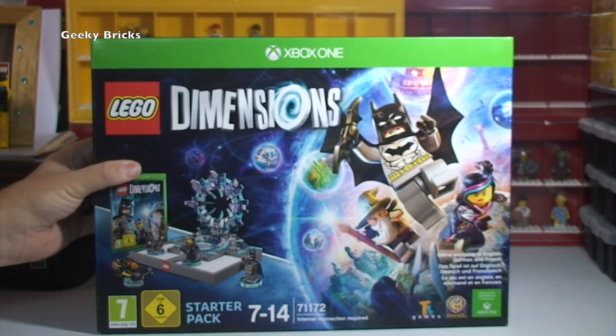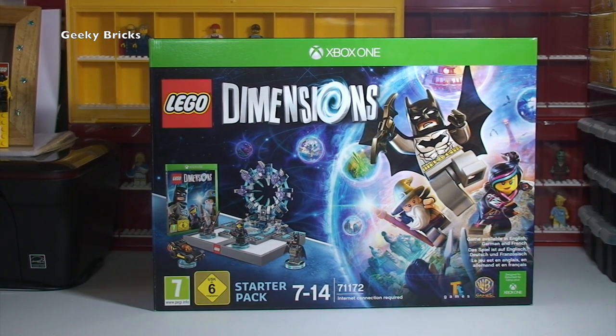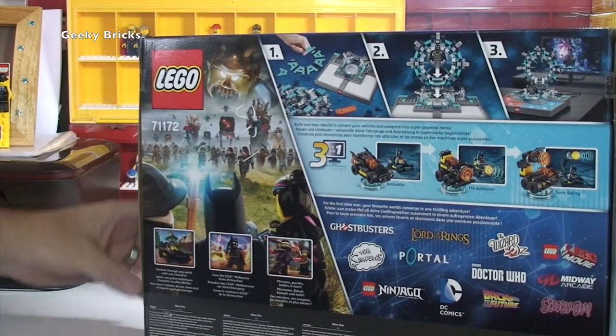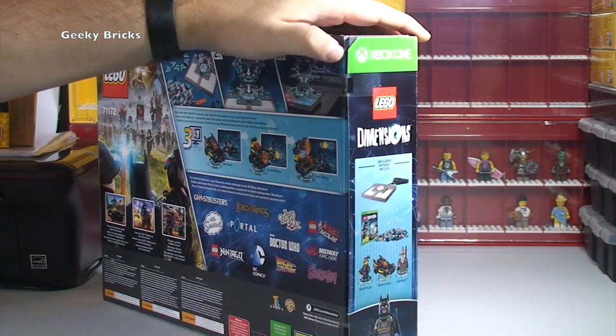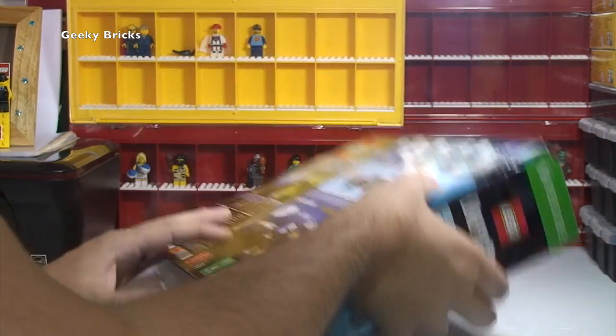So I'm really looking forward to getting this opened up, show you what's inside the box, get it built and then I want to get this set up so that I can start playing this. So without further ado, let's get the seals broke and get into the box. So we just cut the seals, like so.